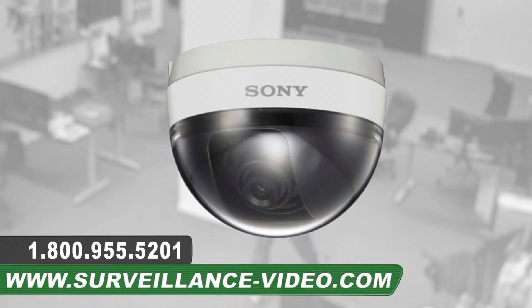The SSC-DISH N12A camera from Sony. For more information about this product, you can visit our website at www.surveillance-video.com or call us at 1-800-955-5201.